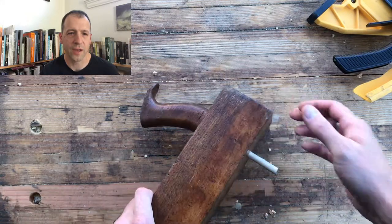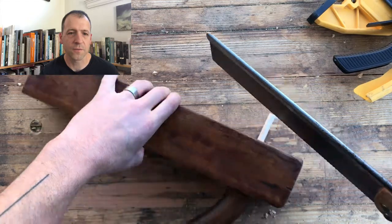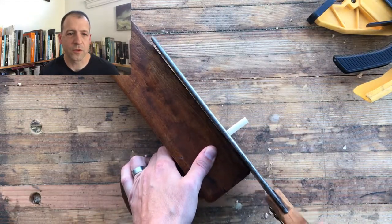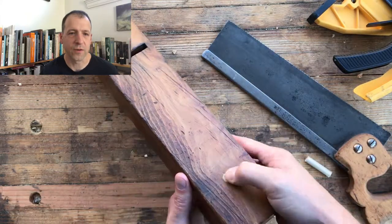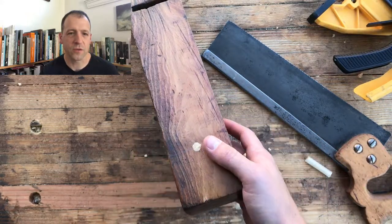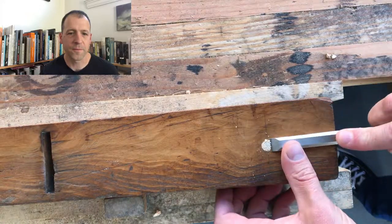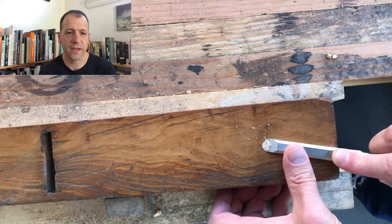Next step, I'm going to sand it out. At this point, if you're going to lap the sole you can just leave it as is, because you're going to sand it down anyway. I'm not sure exactly how much work I want to do to this plane, so I'm just going to take a chisel and gently make this perfectly flat.